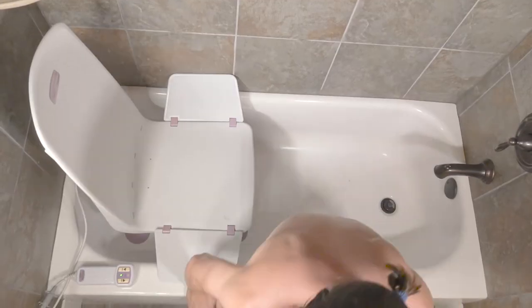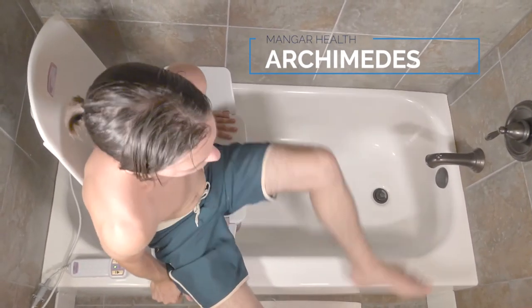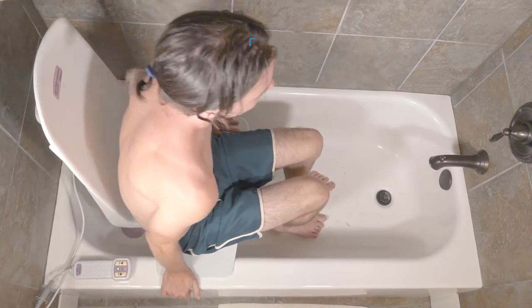If you don't plan on taking it out of the tub very often, need additional back support, or just want something more affordable, Mangar's Archimedes bath lift might make a bit more sense.